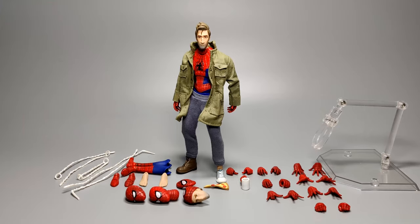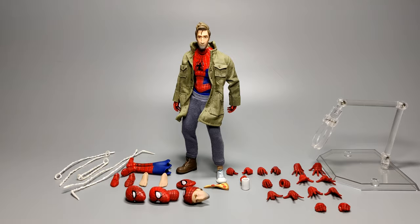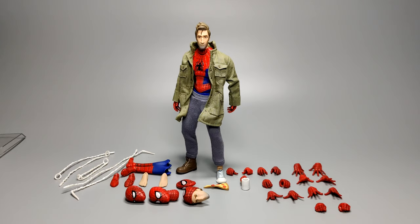Here's a closer look at the figure out of the box — you can see he comes with quite a few different optional hand parts among other things. The stand he comes with is pretty basic, pretty much what Miles Morales came with as well. You get the base, the shaft, and then a claw piece. It's nothing special but at least they provide it.